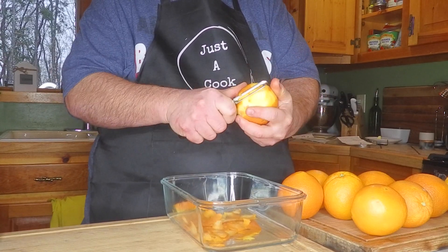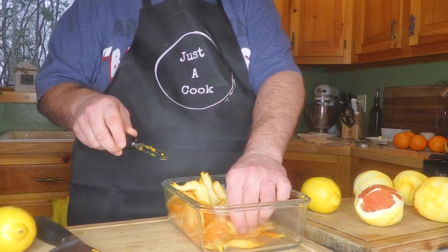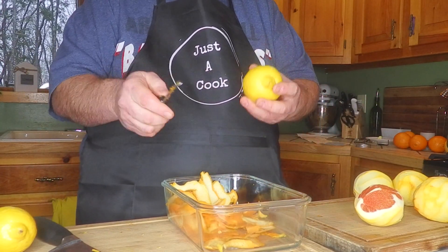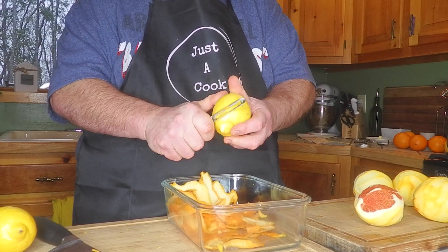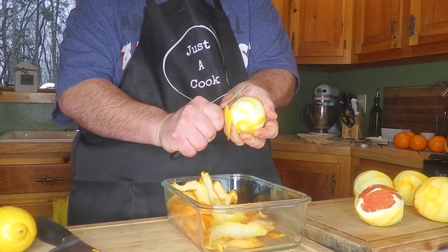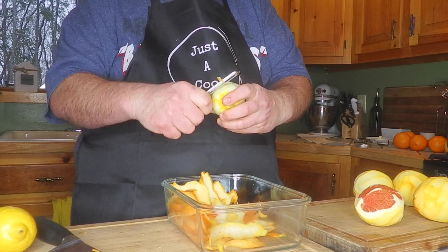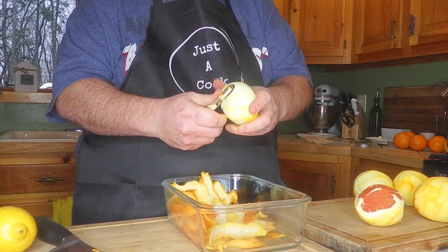I'm making marmalade with Cara Cara oranges. I'm peeling the zest from all the oranges, which will get chopped, and now I'm going to do the zest from two lemons. I've never made marmalade before. This is the first time making marmalade, so I've made lots of jams and jellies, so it's basically the same thing, but made with citrus.